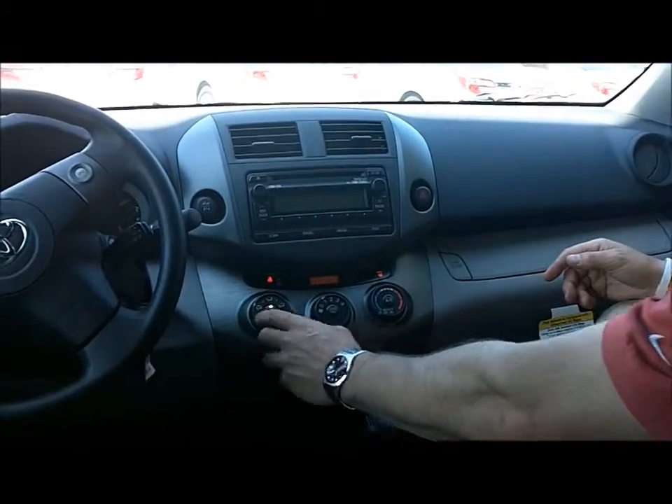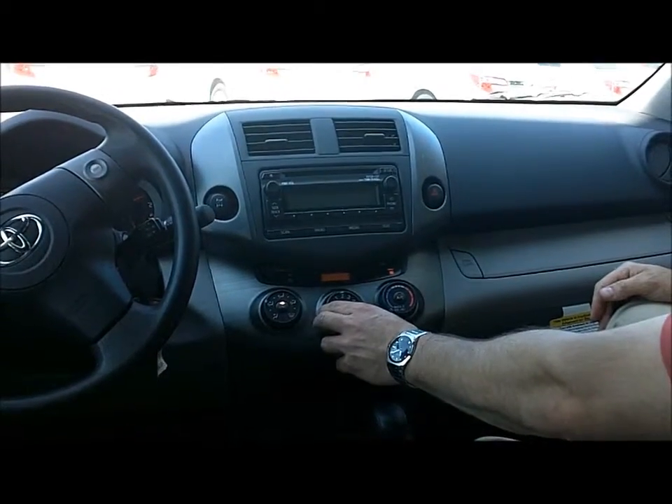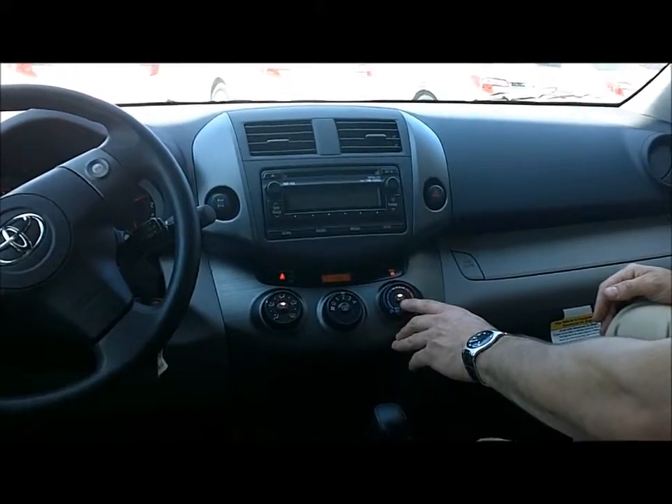I like it on feet and on the dashboard. Turn the fan up and push the air conditioning button.